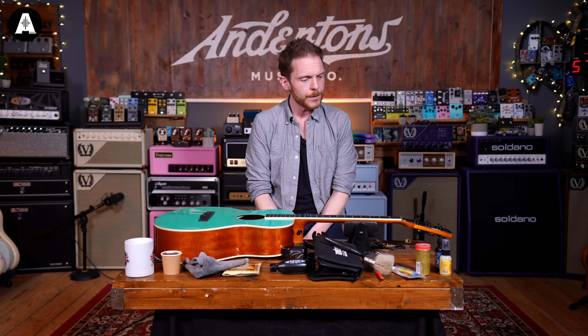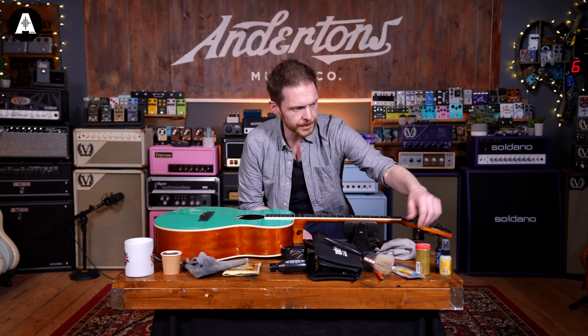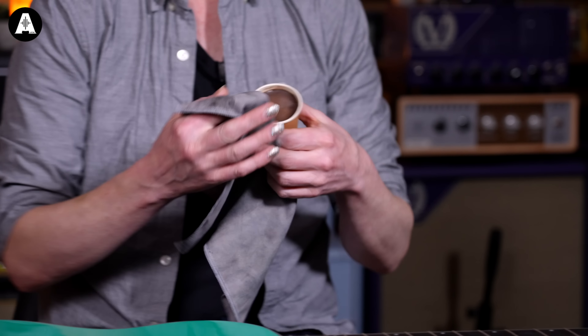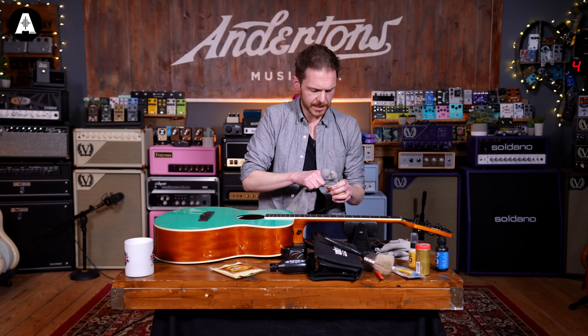Now we've polished our frets, I'm going to have a look at the fretboard itself. Down here we've got some lemon oil — lemon oil is traditionally used as a fretboard conditioner. It lasts for ages, you just need a couple of drops on a rag to help moisturise the wood. You only want to use it on open-grain finishes, so don't use it on a maple neck. We're not going to use lemon oil today though because I've got this Monty's Espresso Wax and this waxy cloth. It will condition the fretboard, stop it drying out, and give it a nice slightly darker sheen.